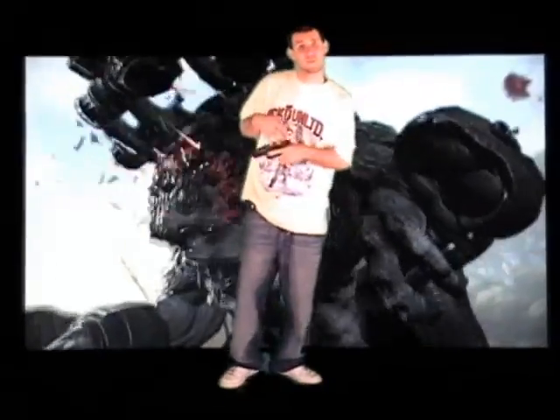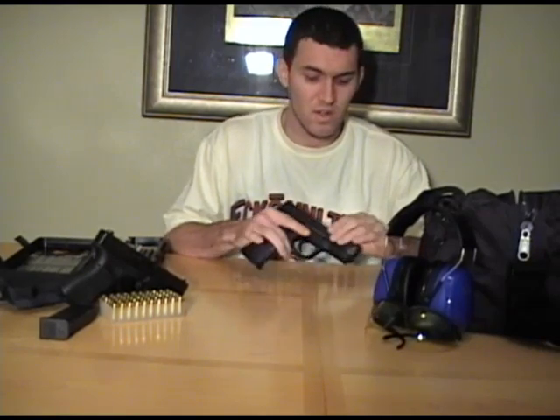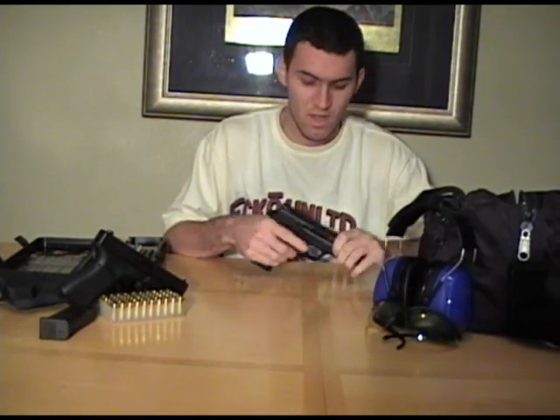Alright, so let's move over here to the side so I can show you exactly how to disassemble, clean, and reassemble this firearm. Now we're here for the disassembly. This is a Smith & Wesson 9mm M&P, full size.